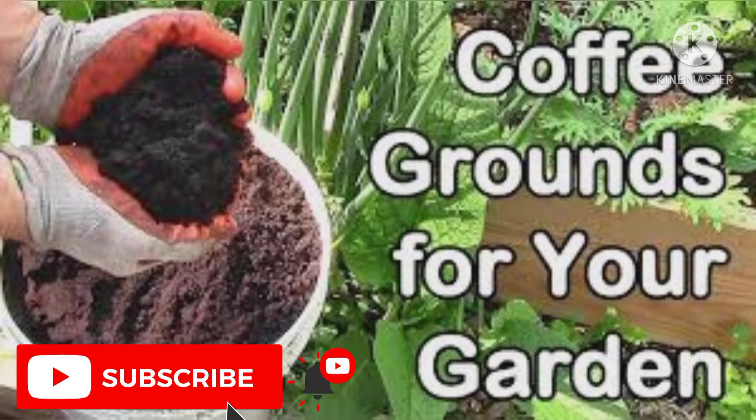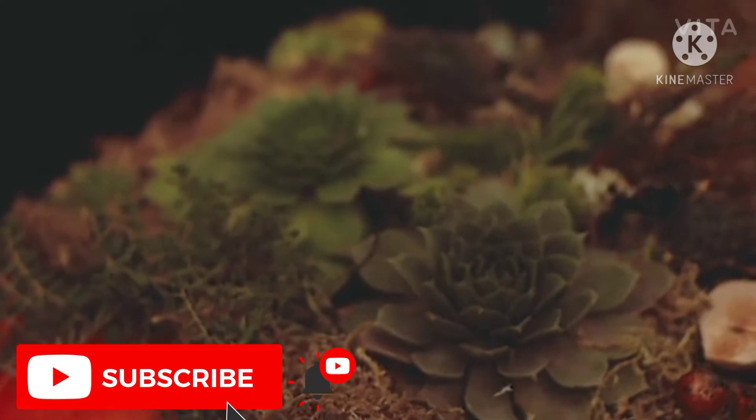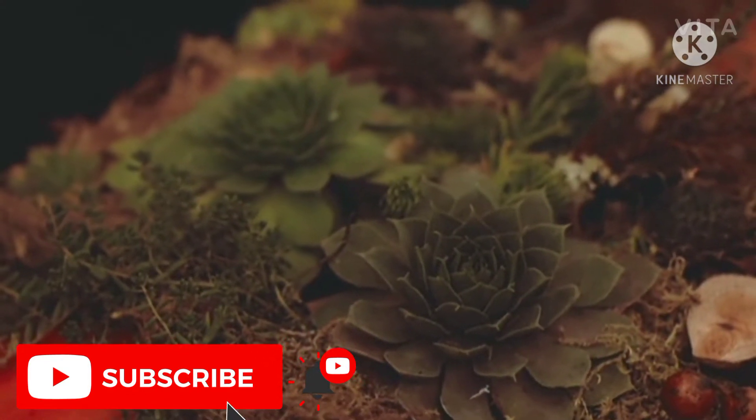Let's see how used coffee grounds provide amazing results when added to garden soil. Used coffee grounds make good soil amendments — that's the buzz among gardeners lately. But what does the coffee pot's leftover really add to the soil?